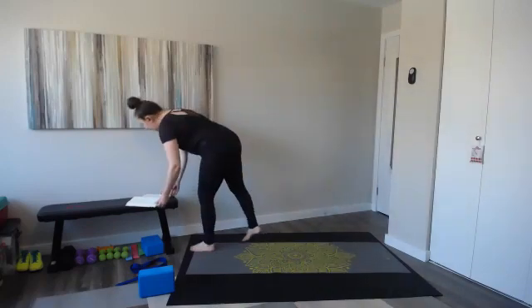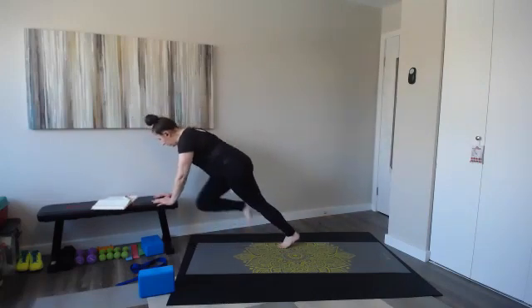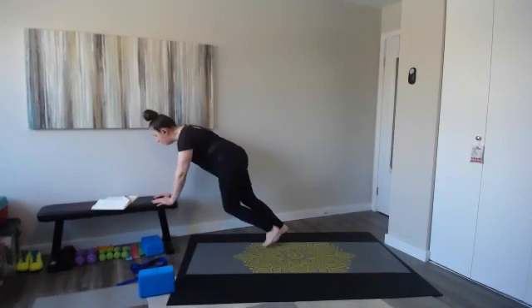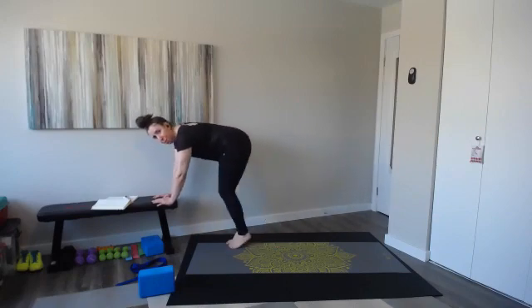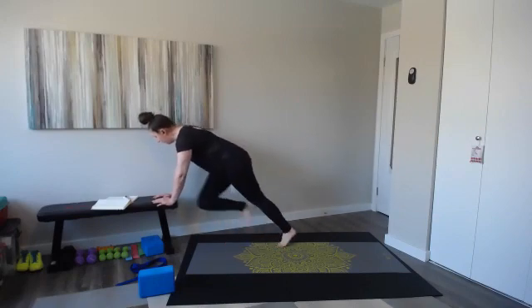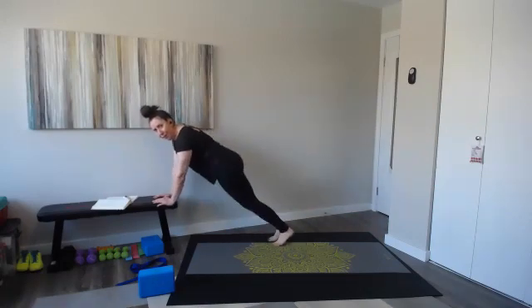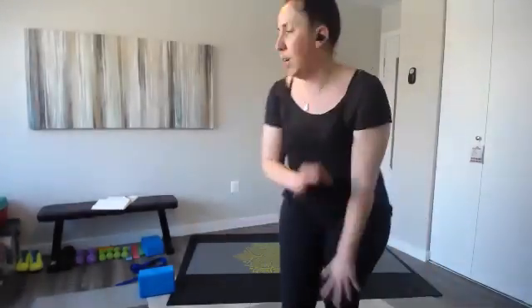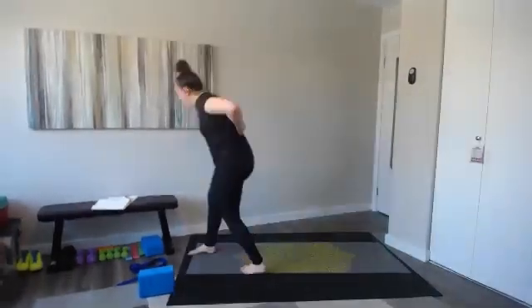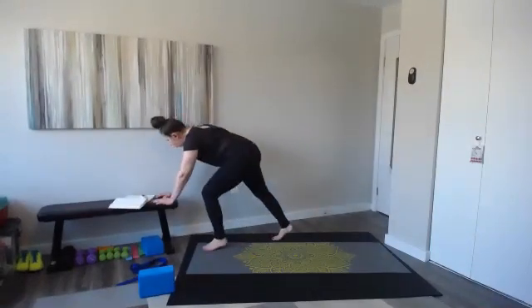Four mountain climbers, pike up — go. One, two, three, four, pike up. This could be a baby hop, a big jump, or a little step. You can walk the mountain climbers instead of running. With the mountain climbers, you want to bring those knees as close to your chest as you can. We have one more exercise after this — keep going strong, you're more than halfway.